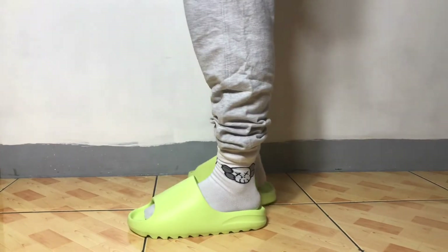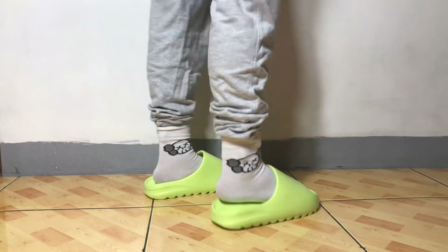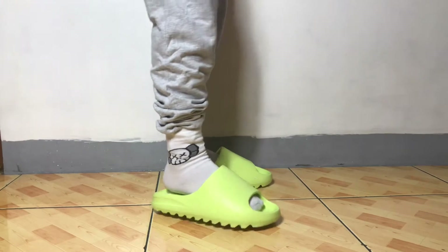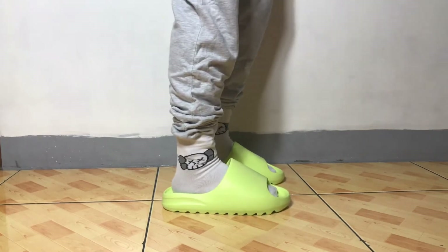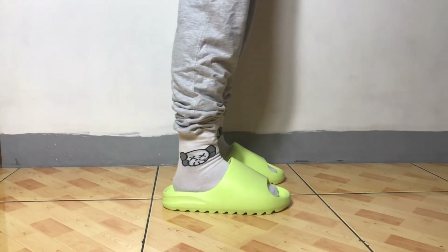Today is June 19th — Father's Day! The celebration — we're just gonna be doing some simple dinner and snacks. They don't want to go out anymore; they just want to enjoy some Netflix with snacks. But the highlight of this vlog is the unfit on this green glow slide. As you can see, it runs a little bit big on me.